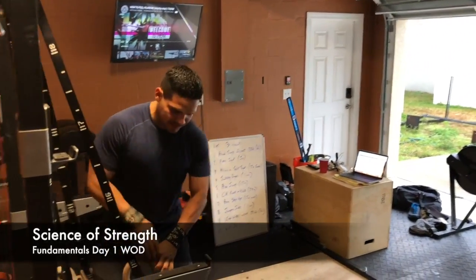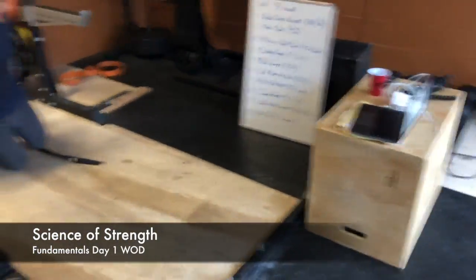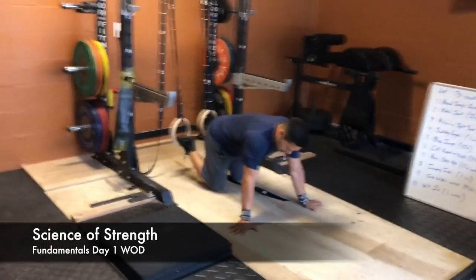Then followed by fifteen knee tuck-ins, or suspended knee tucks. Here, externally rotating.